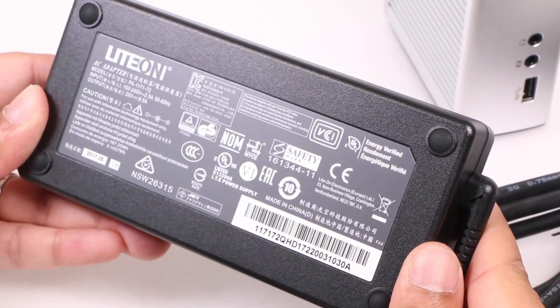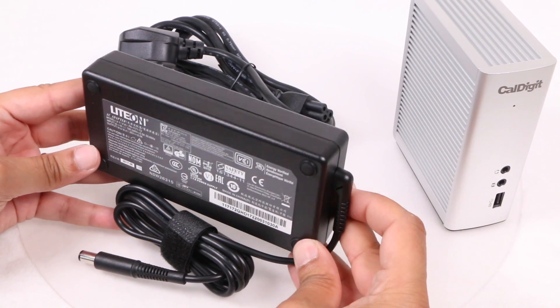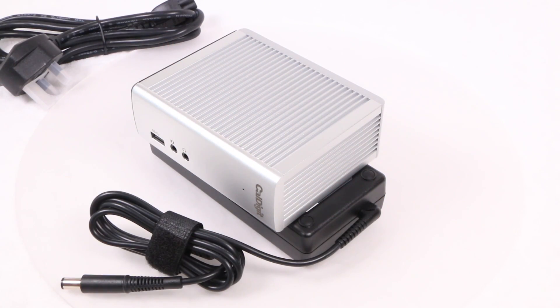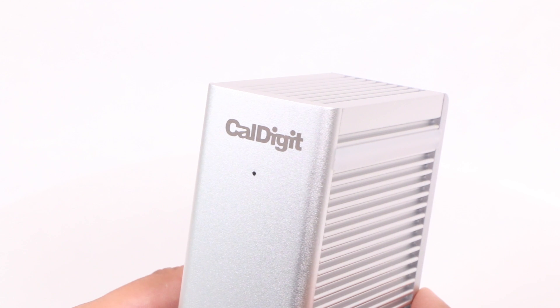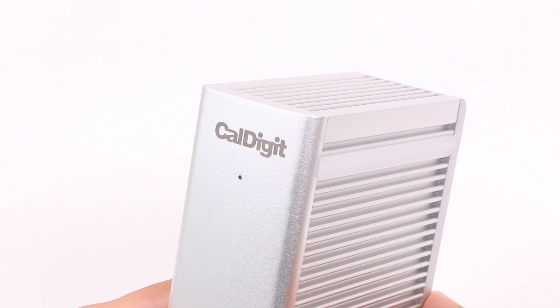Also included alongside the dock is a rather large power adapter alongside a power cable relative to your country of origin — the adapter being almost the size of the dock itself, though it'll live below or behind your desk out of the way. On the front of the dock, alongside the precision-printed CalDigit logo, is a single blue LED making it easy to tell at a glance that the dock is powered on and connected to a computer.